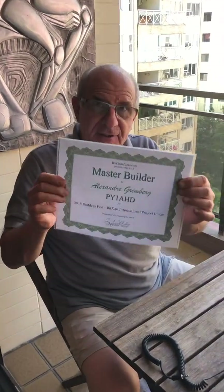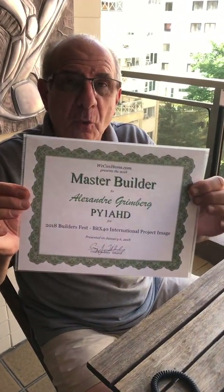Hello people, good afternoon. I am talking to you from Rio de Janeiro, Brazil, and I would like to show you what I love to do when I'm not homebrewing. Here's the certification that I have received for weekend hams.